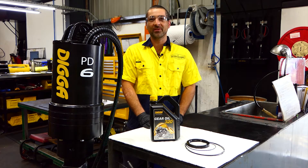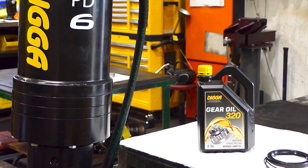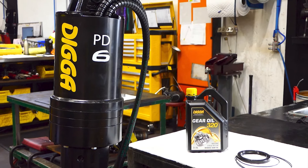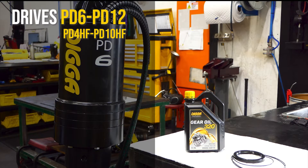Hey, I'm Chris. Picking up from the operator's manual, today we will be covering drive units PD6 to PD12 as well as a PD4 high flow to PD10 high flow drive. Today we will be demonstrating how to carry out a drive unit service with a digger service kit.